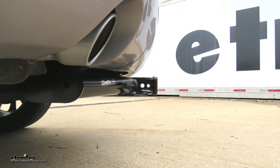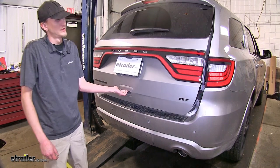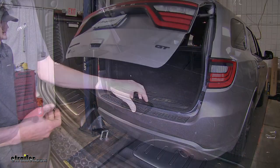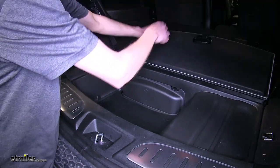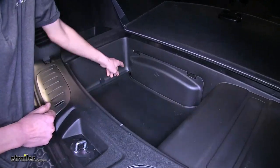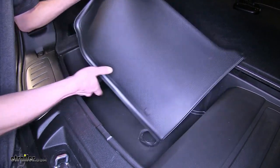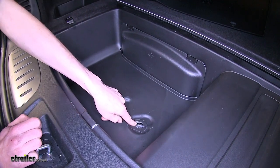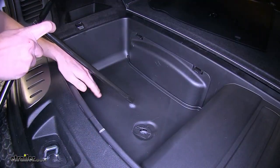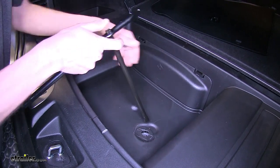Now that we've gone over some features, we'll show you how to get it installed. To begin our install, we'll open our rear hatch. Now we'll open our rear cargo cover, fold it forward, and remove the mat underneath. Then we'll pull up on this cover to gain access to our mechanism to lower the spare tire. You will need your spare tire tools, and they're located inside this compartment.